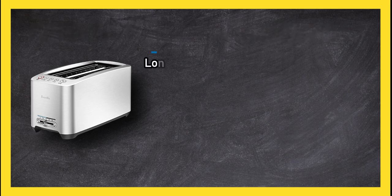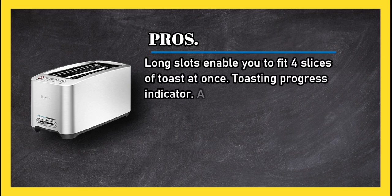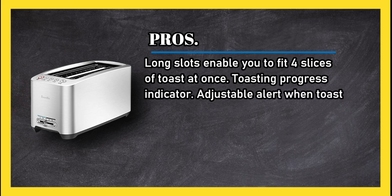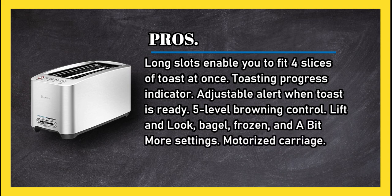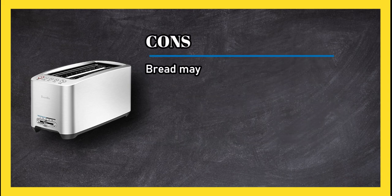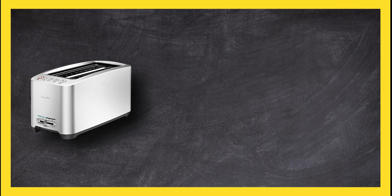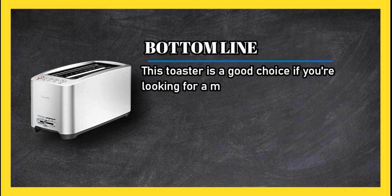At number one: Breville Diecast Four Slice Long Slot Smart Toaster. Pros: long slots enable you to fit four slices of toast at once, toasting progress indicator, adjustable alert when toast is ready, five-level browning control, lift and look, bagel, frozen, and a bit more settings, motorized carriage. Cons: bread may occasionally get stuck down inside the toaster.